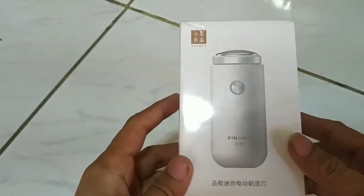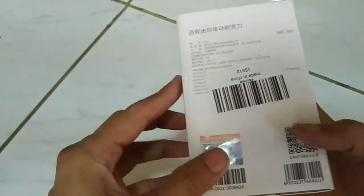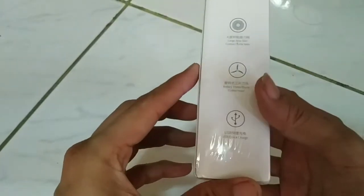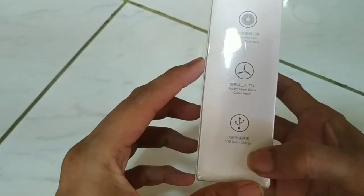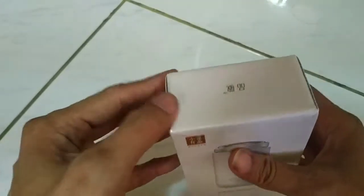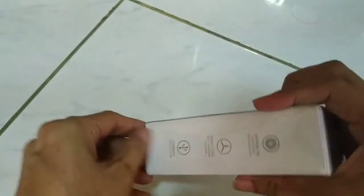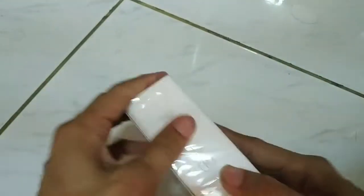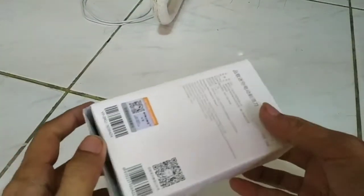Today I'm going to open this — it's a pinging shaber, like a 3-way USB quick charging, large area skin contact shaver. It's like a razor but not exactly a razor — it's an electric razor. It's supposed to be a Xiaomi razor but I'm not sure if it's real.